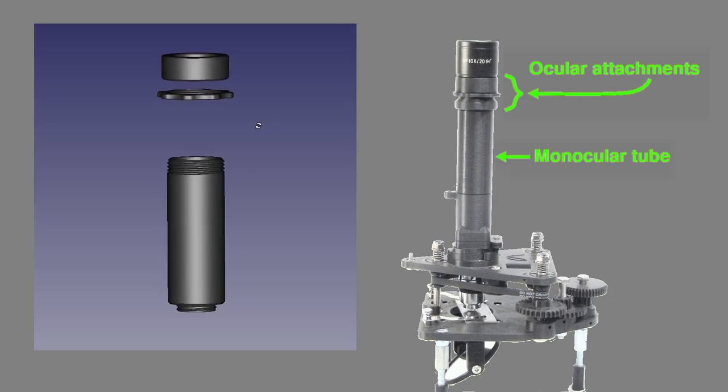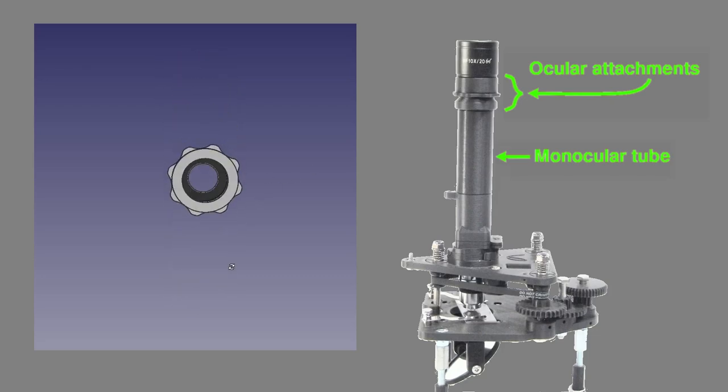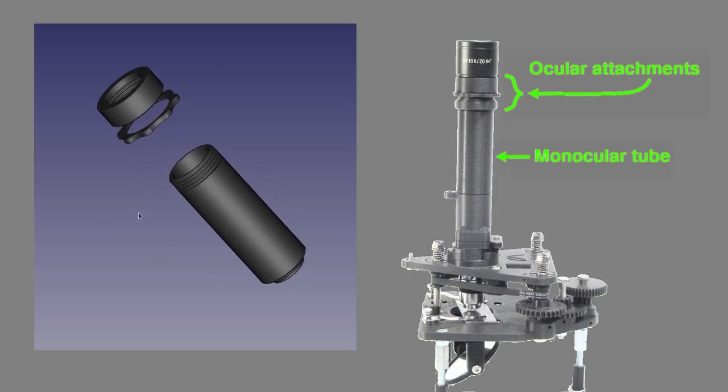Finally, we need to alter the length of the monocular tube, partly to compensate for the loss of the 15mm extension, but also to ensure the focal plane of the new eyepiece is placed at the correct level to catch the objective image at its optimal point.